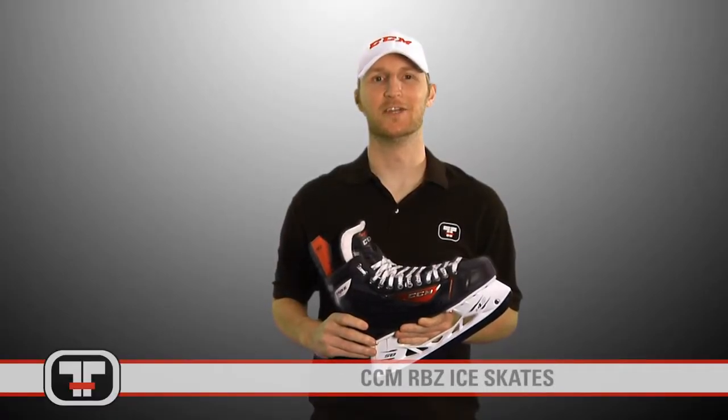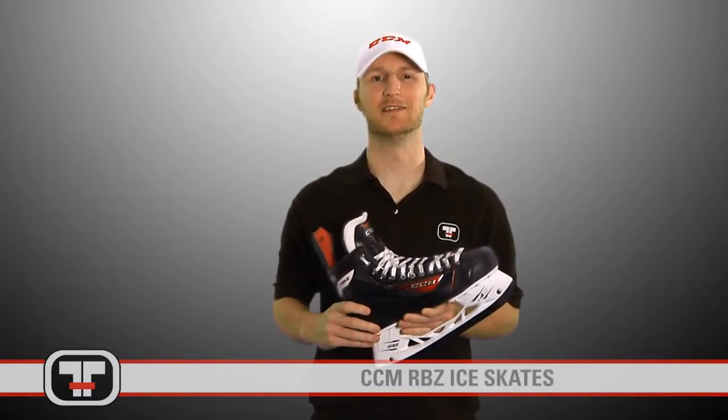Hey everyone, I'm Mike with Total Hockey, here today to check out the CCM RBZ Skate. Let's take a look.